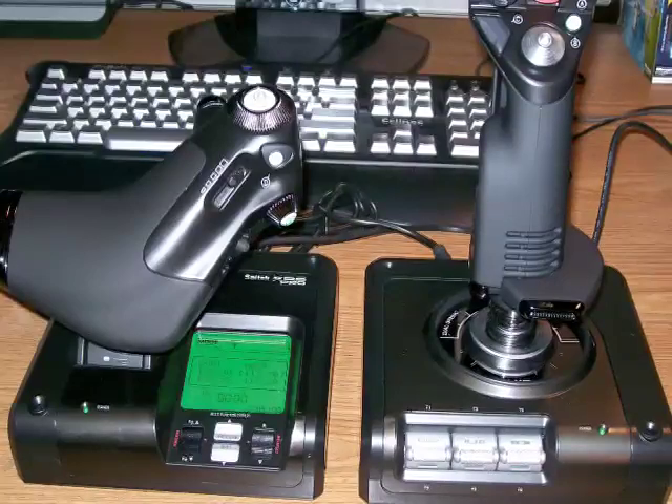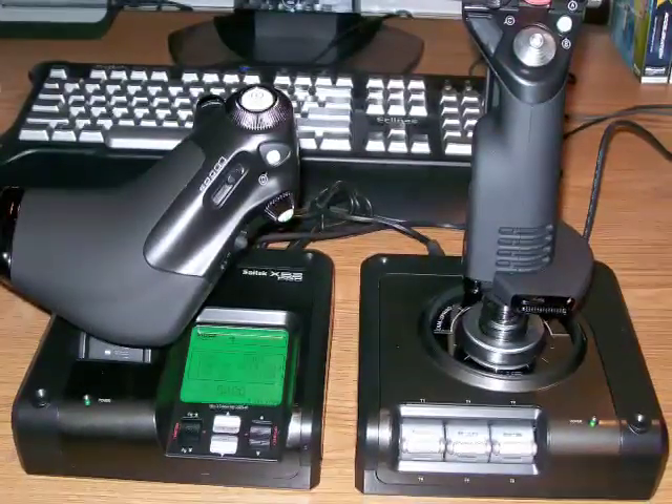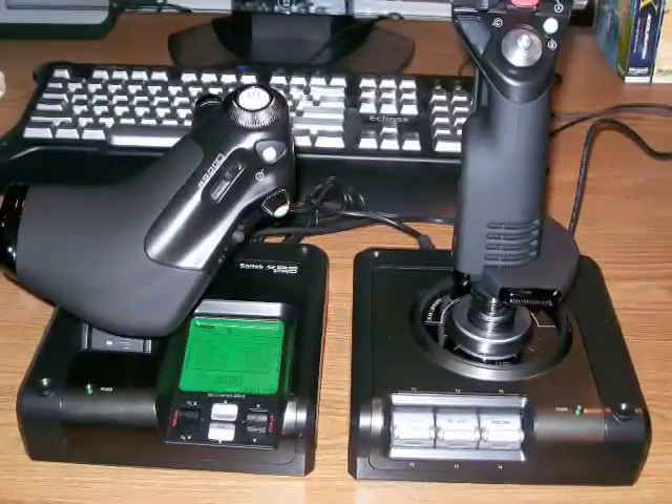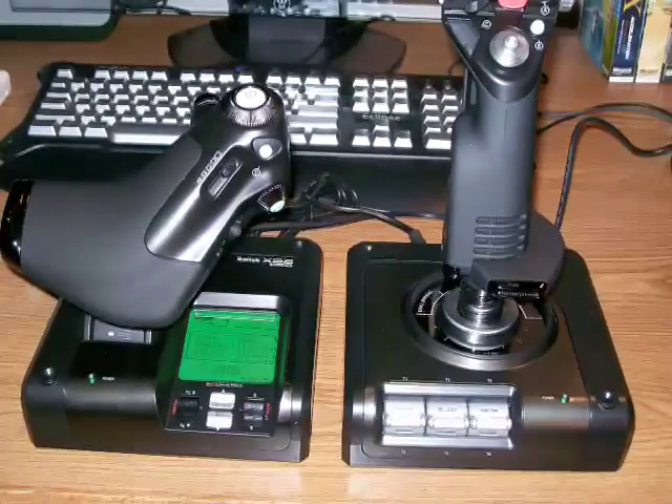Setup of the system with Microsoft Flight Simulator was straightforward and only involved running a simple setup utility. One of the advantages of the X52 system is the abundance of buttons, switches and sliders that can be assigned to any task to meet your needs within the simulator.